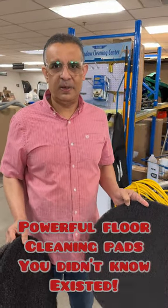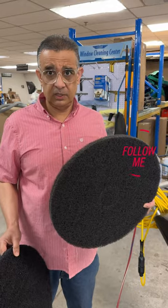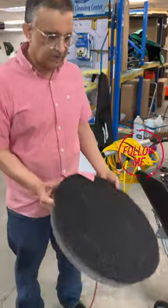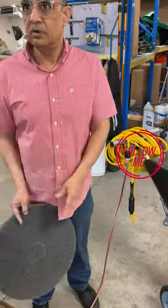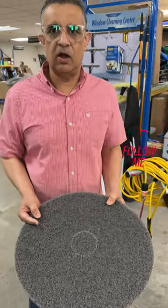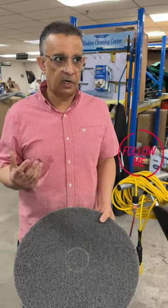Here to talk about some pads that you may not know about. This is basically your black stripping pad that you normally use, but we have pads that are even stronger than that. We have the Razorback, which is a more aggressive black pad, and then we have the Diamondback, which is even more aggressive. It's for taking out the sheen on something, so it's gonna really cut through and do a better job.